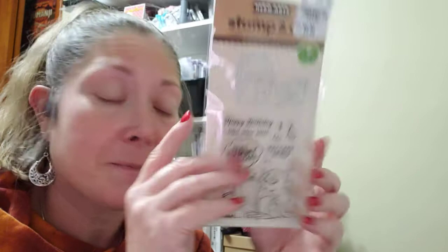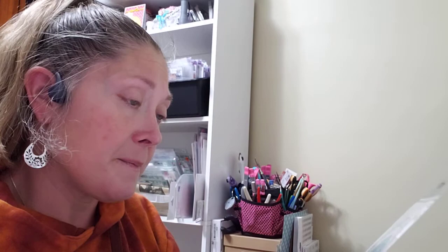By Kaiser Craft they had some decorative circle dies — I only found two different ones. These were $7.99 each and come as two pieces. They're really pretty — the packaging shows you the actual size of the die.